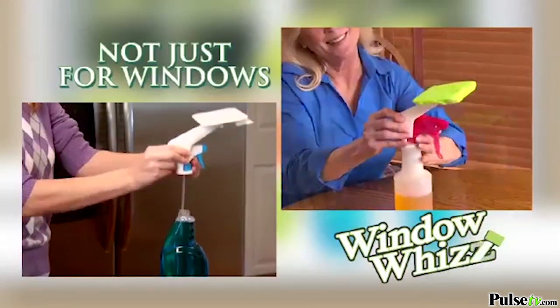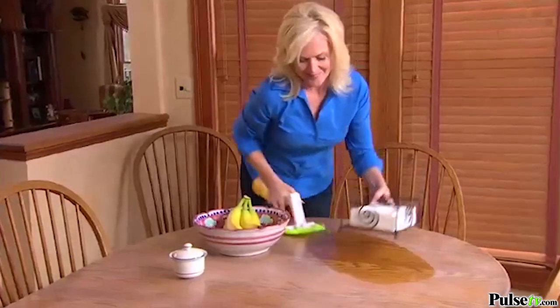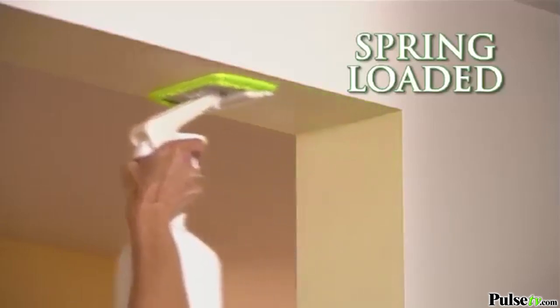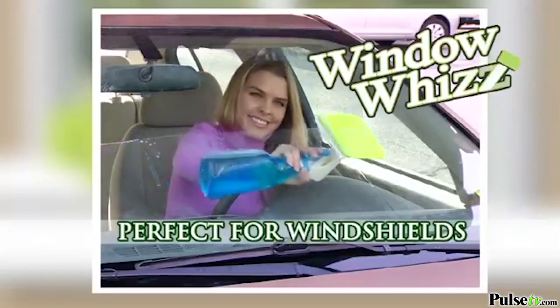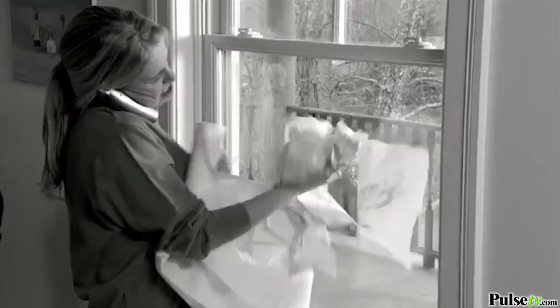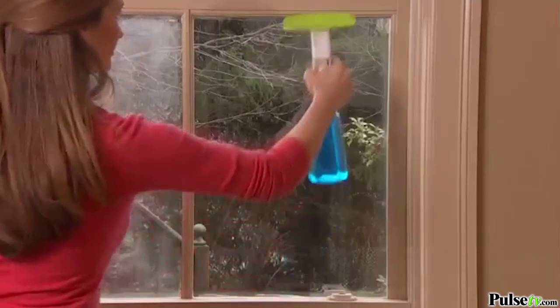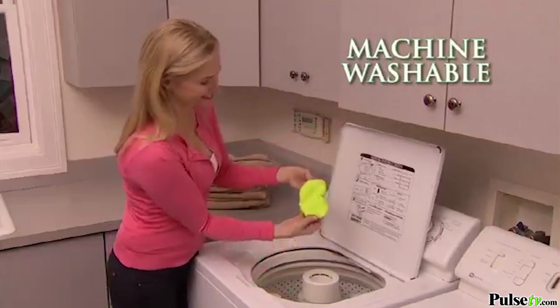But it's not just for windows — use it with any spray bottle. Attach WindowWiz to furniture polish and move objects around with one hand and WindowWiz it with the other. It's perfect for tall wood cabinets, spring-loaded for awkward angles. WindowWiz flattens perfectly against car windshields. Don't dirty your hands with expensive paper towels — machine washable microfiber pads can be used over and over again.